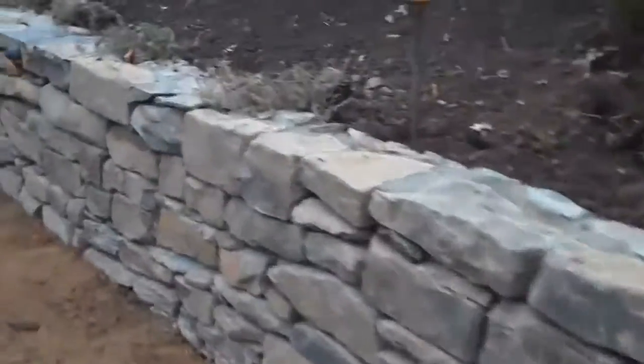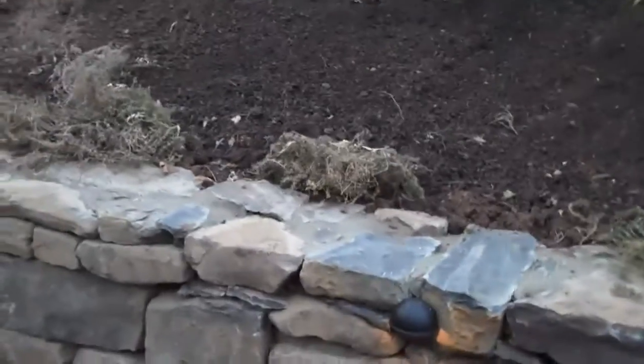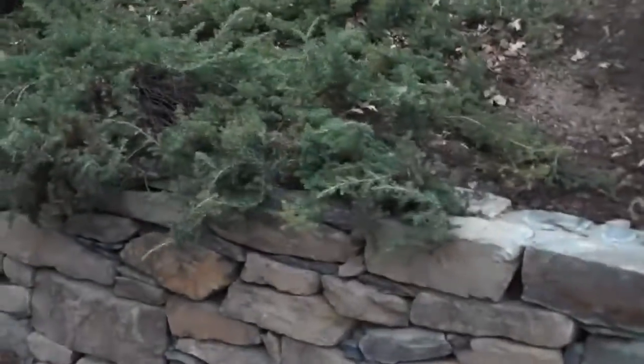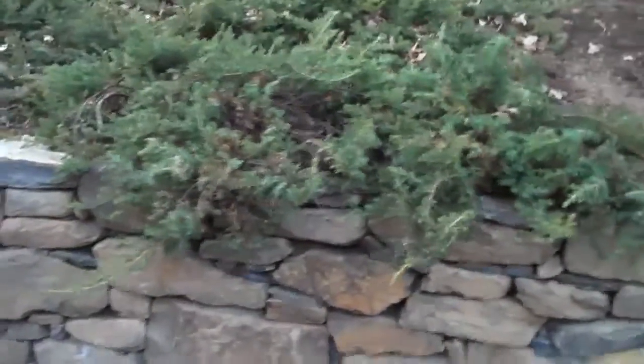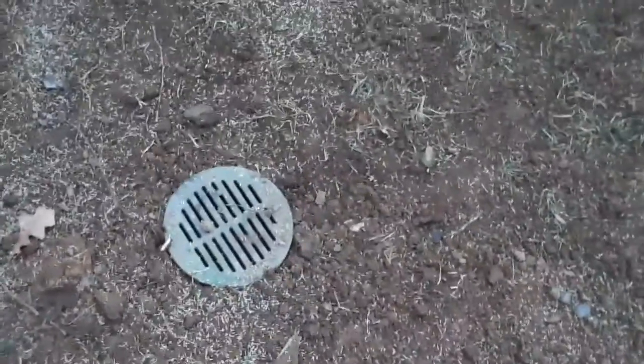As we pan over here, there's some dianthus that in the spring when it grows, that'll cascade over the wall. At the other end, more juniper that cascades over. You can see the wall kind of steps down here to grade where there's another low voltage light. All the drainage material is buried and tied in with the existing drain.